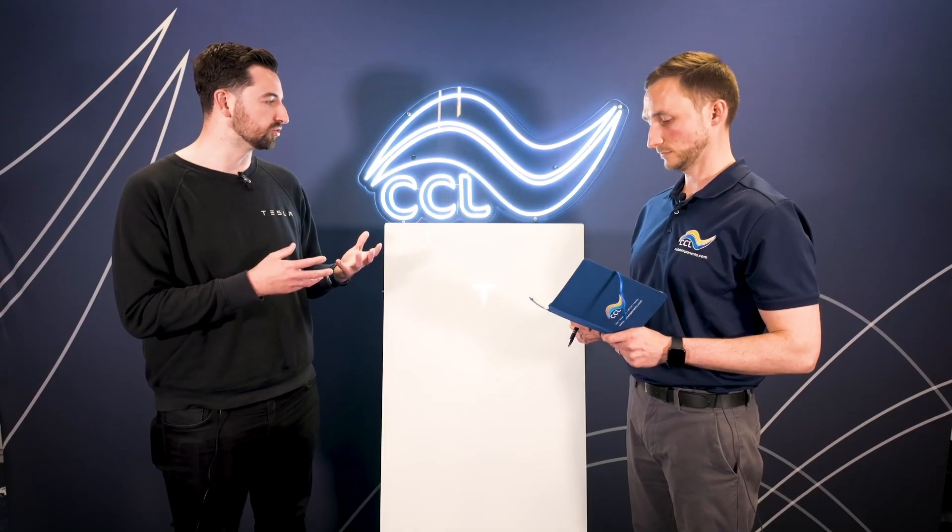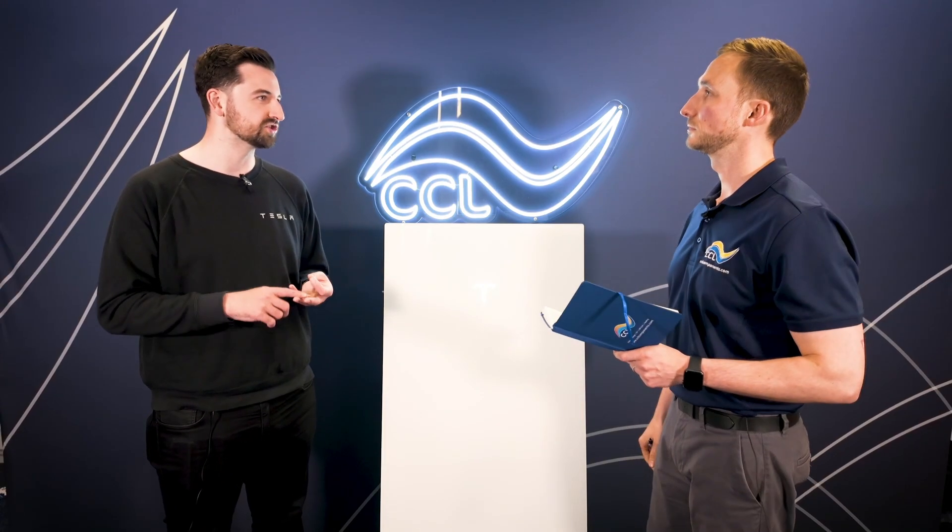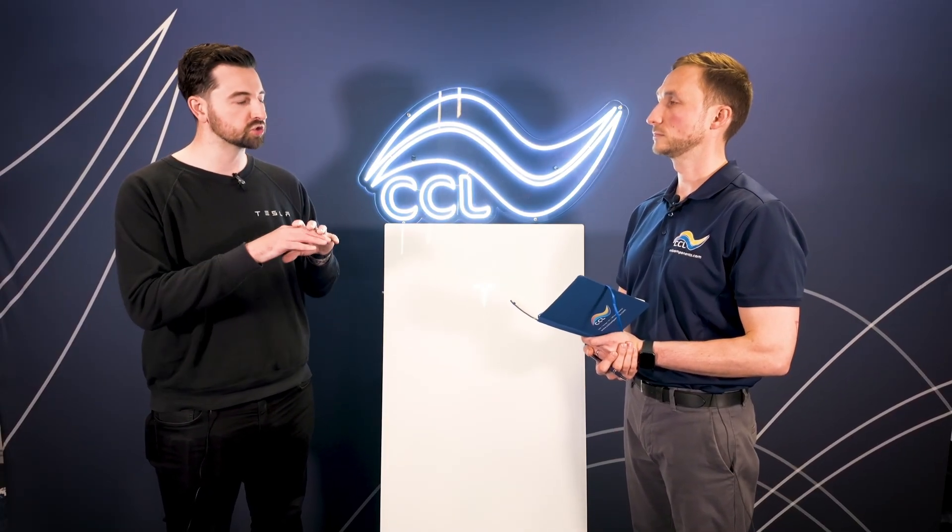For the Powerwall 3 to provide backup power it operates through the gateway. The gateway is primarily where the changeover happens if there's a loss of power, but there are a couple of other handy features for installers. You have the option of wiring backup and non-backup loads. The majority of customers go for whole home backup, however if you've got especially heavy loads like an EV charger or a hot tub, you can wire them into a non-backup load so they don't draw power during an outage. Also, within the gateway at the bottom there's a DIN rail completely available for installers to use — they can put whatever they want in there.